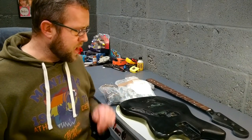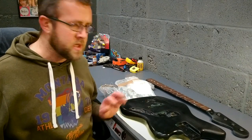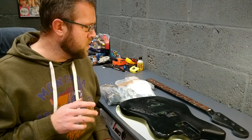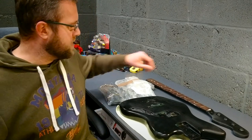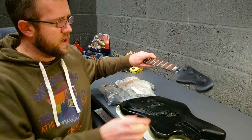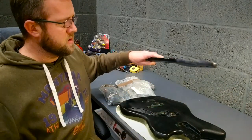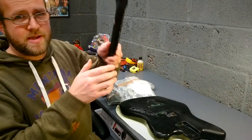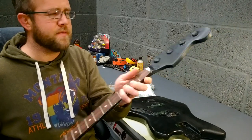This is a Squier Jaguar bass I acquired from eBay. Bit of backstory - the guy I bought it from is called Gary. He had it for quite a while with a view to giving it a respray and doing a few bits on it. The paint job apparently weren't the best. There were a few holes in the body and on the neck. He tried to have a go at it himself but it didn't turn out too pretty - he even admitted it himself.